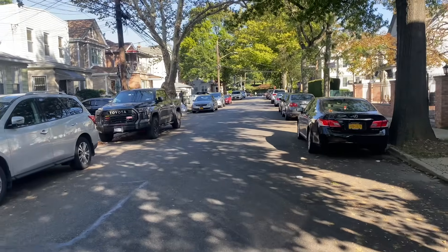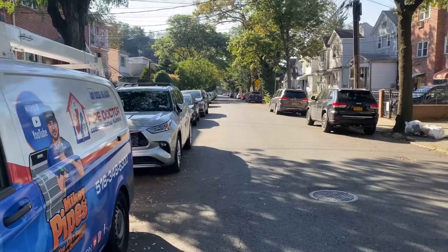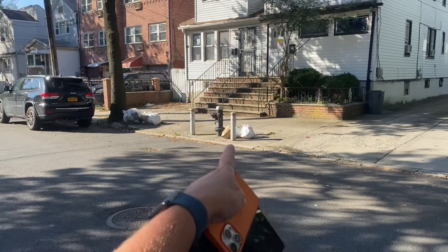We are in Kew Gardens, Queens — the land of trying to find good parking. It's just not happening. And you don't want to ever, ever, ever park in front of a pump.